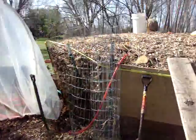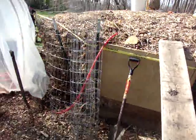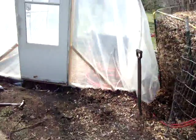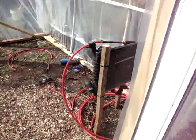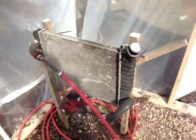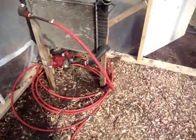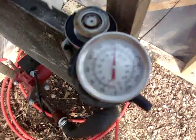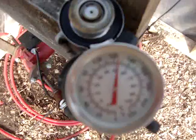The decomposing poo pile with the PVC running through comes into this radiator with a PVC pipe, and it is 123 degrees or so.